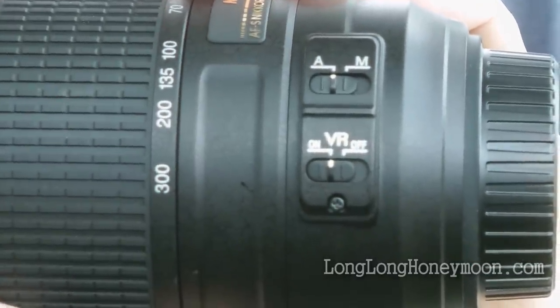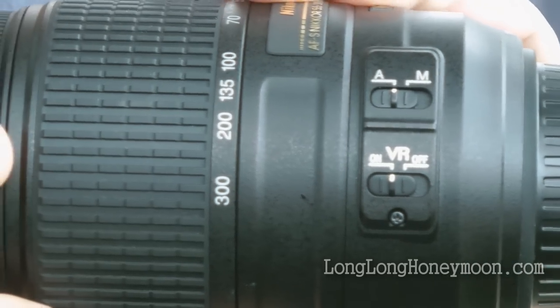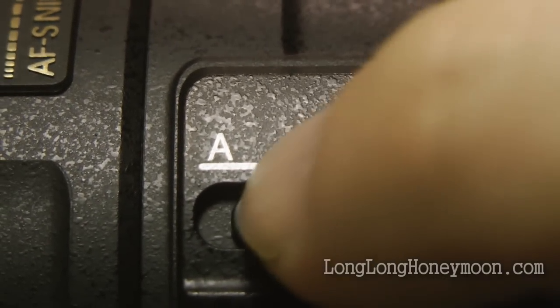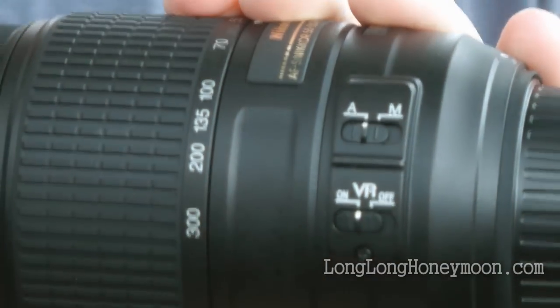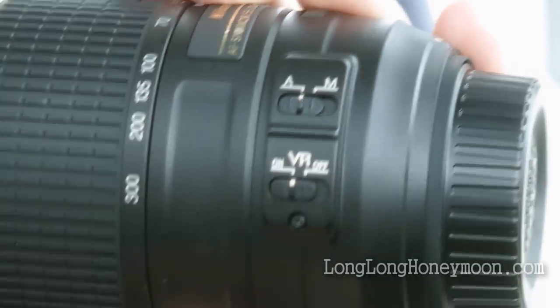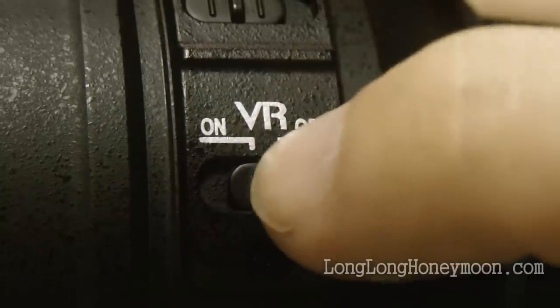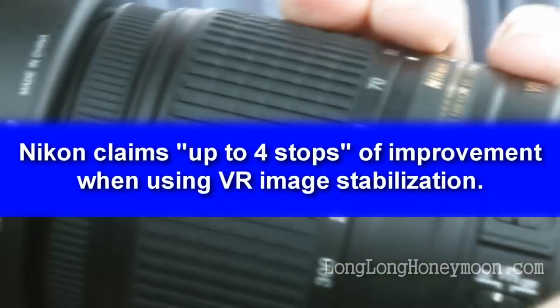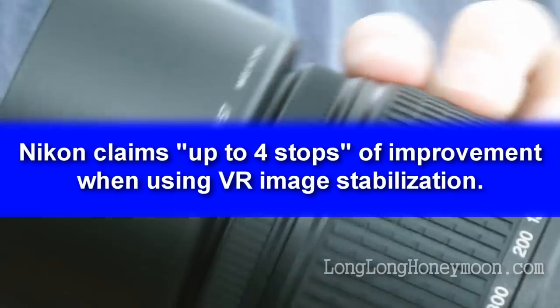There are a couple of switches on the side of the lens. You can turn VR on or off, and you can also switch focusing from manual to automatic. Unfortunately, there is no dual manual/automatic mode — you have to choose one or the other. The VR system really works great; it allows you to take full telephoto shots handheld.